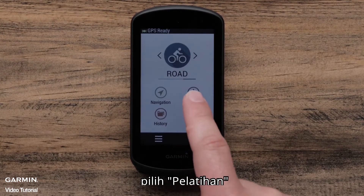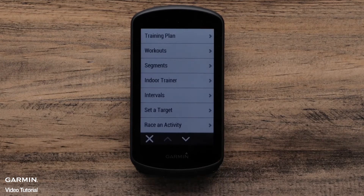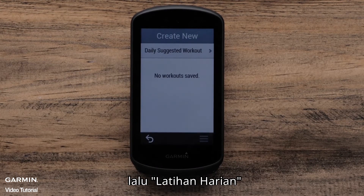To start, select Training, then Workouts, and then Daily Workouts.